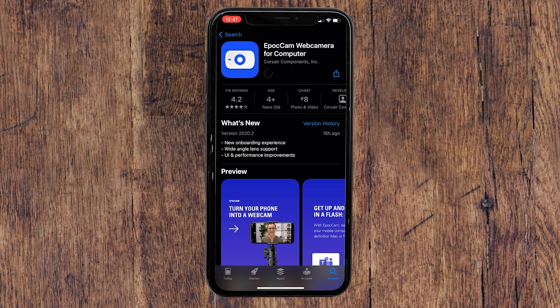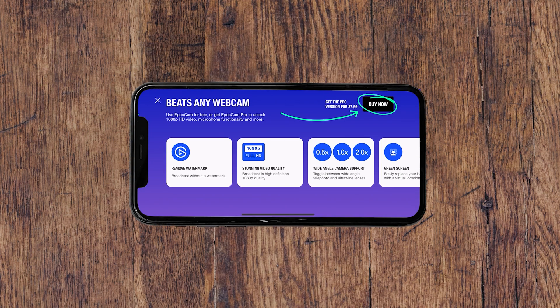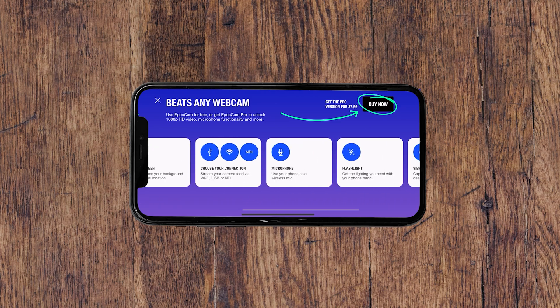Epoch Cam is completely free to use, watermarked, with the ability to upgrade to Epoch Cam Pro, which unlocks even more features like 1080p capture, smart HDR capture, chroma keying, and more. Epoch Cam Pro is just a one-time cost of $7.99 USD. So feel free to try out the free version, and if you like it, upgrade to the Pro version to unlock the full potential of your smartphone's camera.